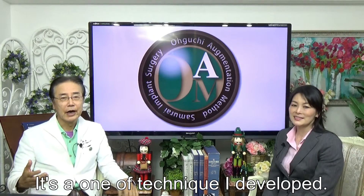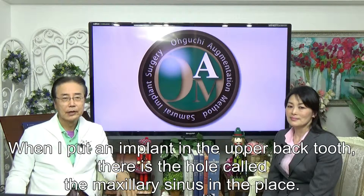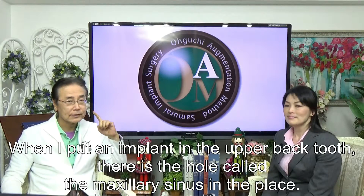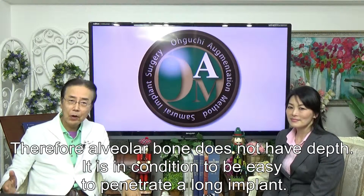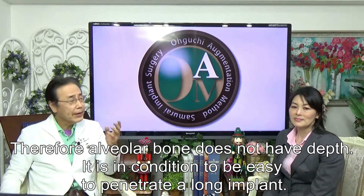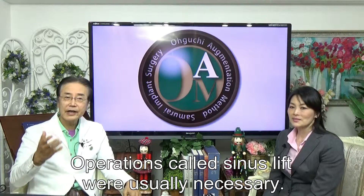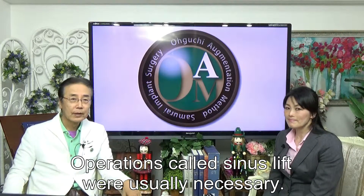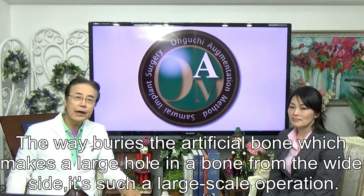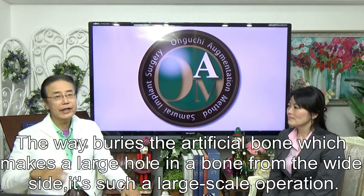It's a wonderful technique I developed. When placing an implant in the upper back tooth, there is a cavity called the maxillary sinus in that area. Therefore, the alveolar bone does not have sufficient depth, making it easy to incorrectly penetrate with an implant. Operations called the sinus lift were usually necessary — a large-scale operation where artificial bone is buried by making a large hole in the bone from the side.